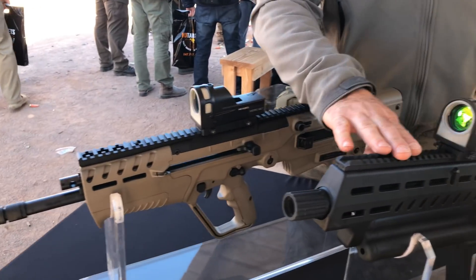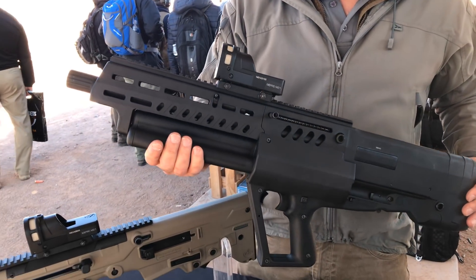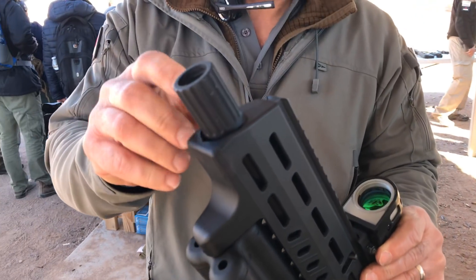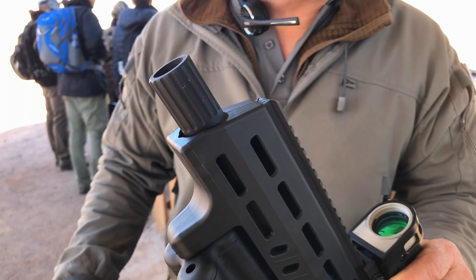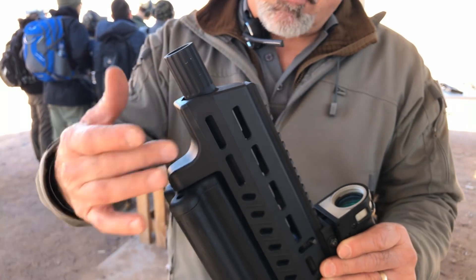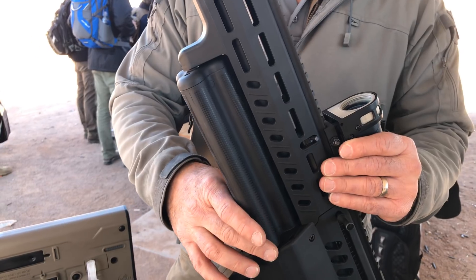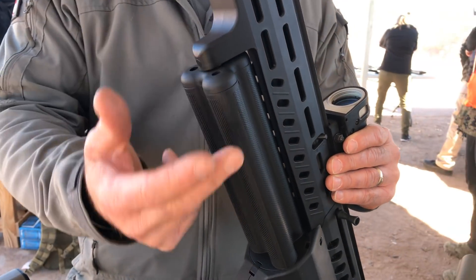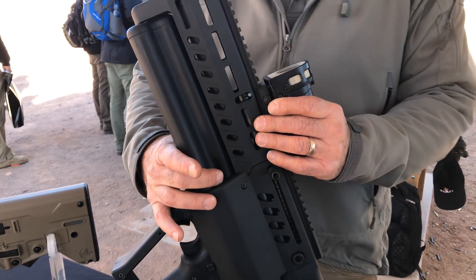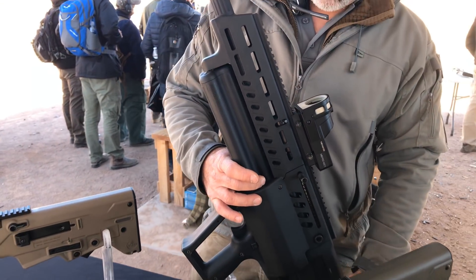We'll talk first about the Tavor 12 — this is the Tavor shotgun TS-12. It is a gas-operated system. It actually has a choke in the front; the thread is designed for a Benelli or Beretta choke tube, so if you want to change the choke out, you can do that at a user level. M-lock rails on the side for accessories. These three tubes that you see underneath can hold up to five rounds each of two and three-quarter inch, for a total of 15 rounds in the magazine plus one in the chamber — 16 rounds on the shotgun total.